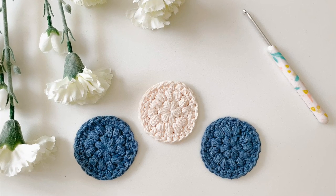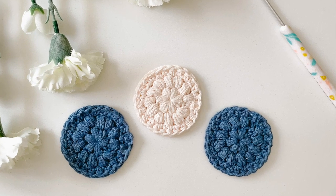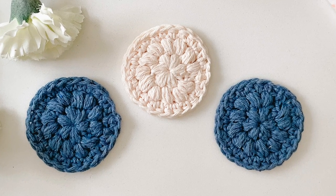Hello and welcome back to my channel. My name is Jess and in today's tutorial I'm going to be teaching you how to make these adorable little face scrubbies. They're super easy to make and they work up really quickly, so without further ado let's get into it.